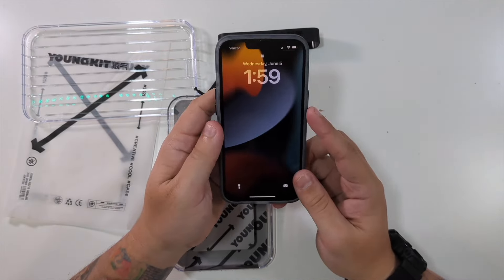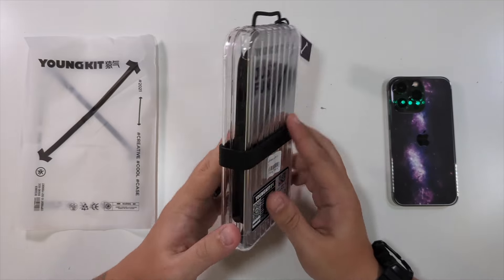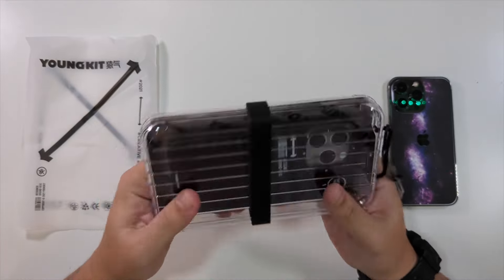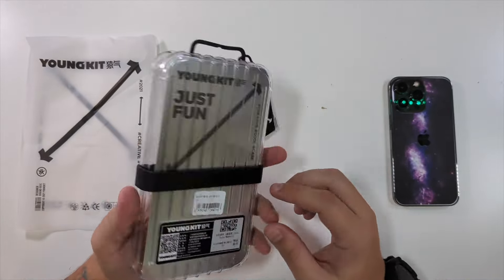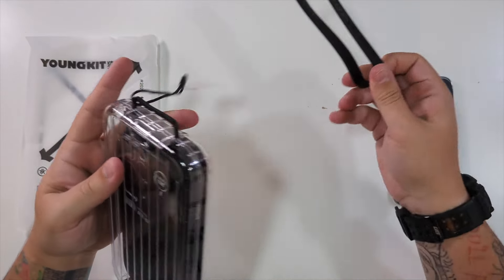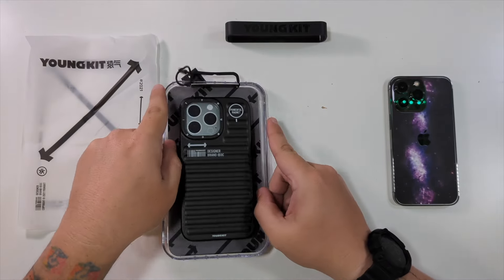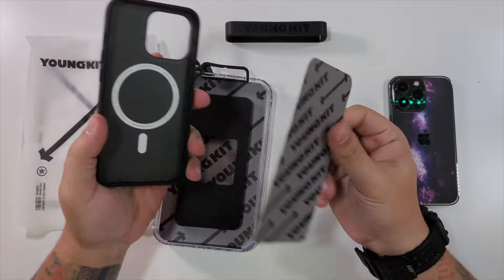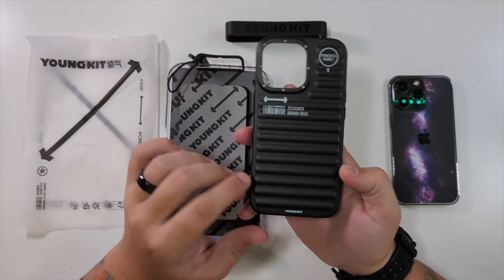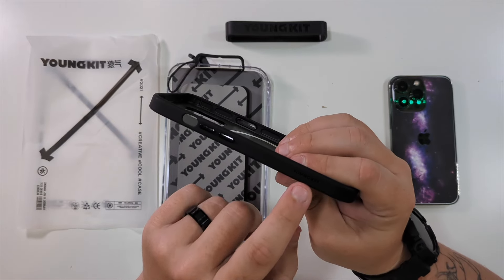Special thanks to our friends at YoungKit who were nice enough to send us this iPhone 13 Pro magnetic case. This one is black in color and has this luggage design — love the case that this came in, just amazing. To get into this, you slide off this little YoungKit band, slide this up to get it off, there we go. Then the case just pops apart for you — very nice. This is what the case looks like: black in color with this luggage design, YoungKit logos, powerful magnet, YoungKit around the camera, and YoungKit on the side.